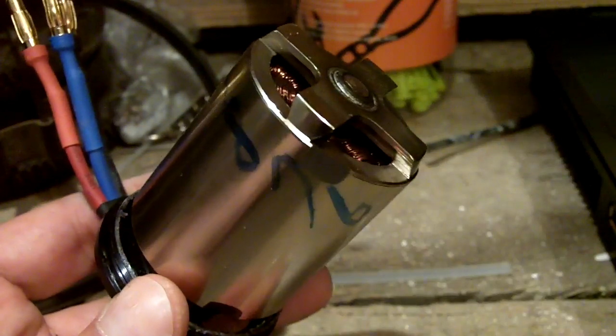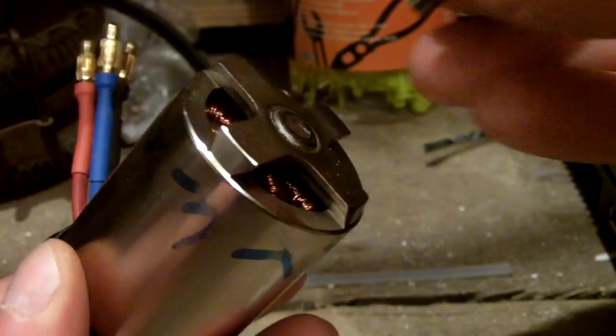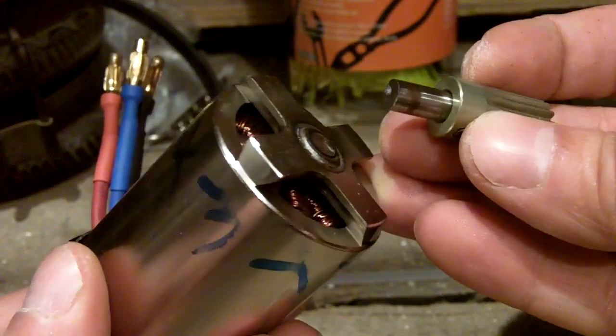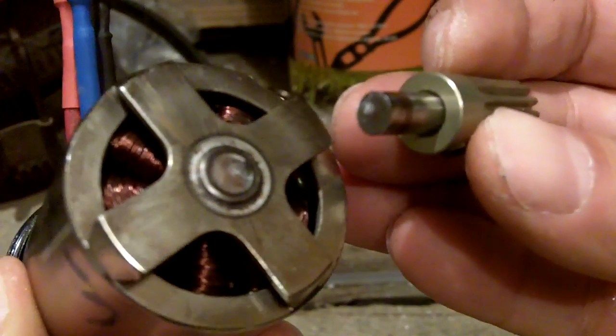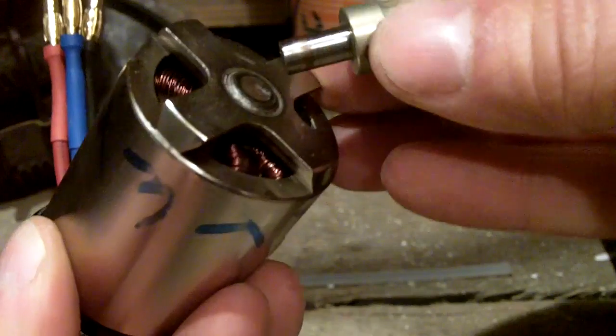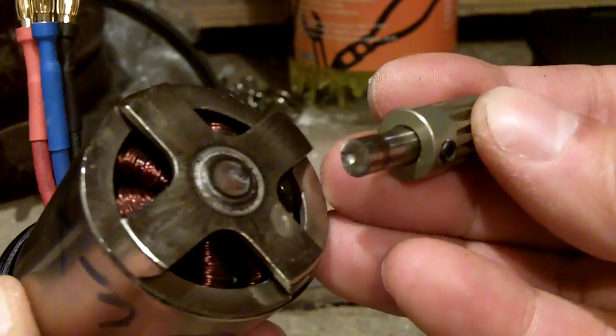This is the rotor — fully functioning, everything looks good, and the bearings look good and are working. But unfortunately, when I pumped up the collective, the main shaft had broken. As you can see, it was unable to maintain the load I required from the helicopter — the main shaft just got broken.